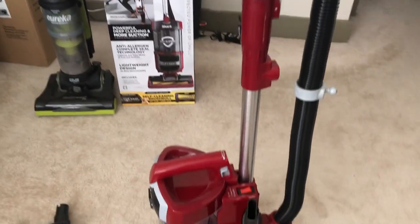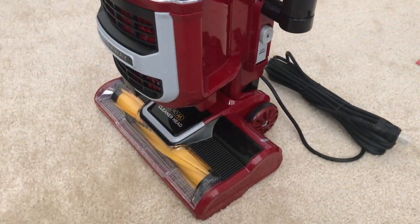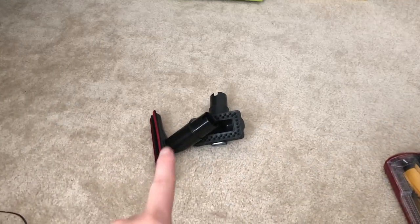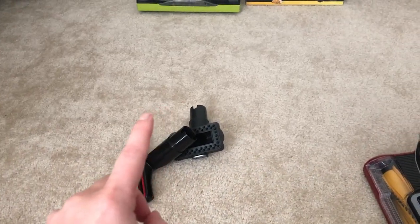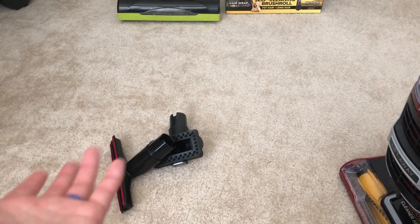Here it is in all its glory. It was very easy to put together, so that was good. It's very big and bulky, that's for sure. One thing I don't like about vacuums is that they come with these little attachments — now I have to keep up with these because there's nowhere to store them on the vacuum, and it's very frustrating.